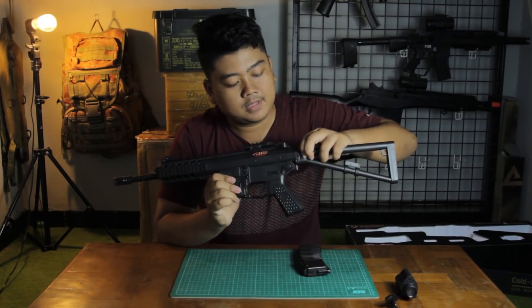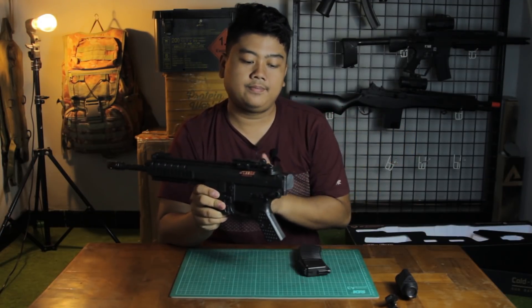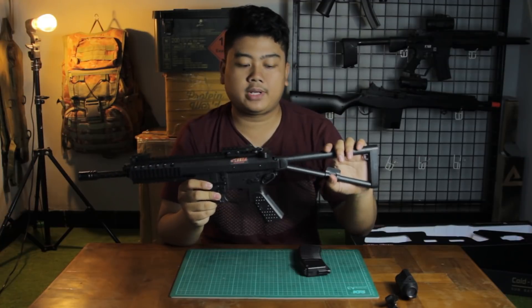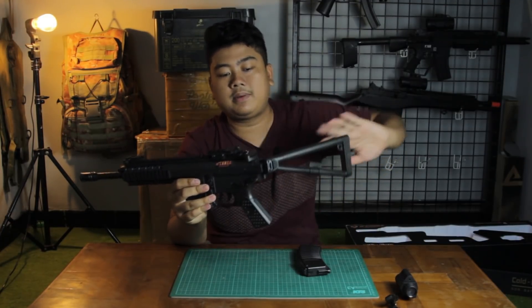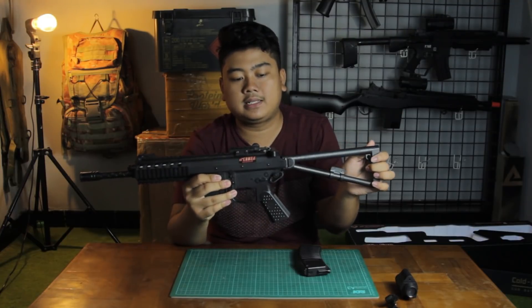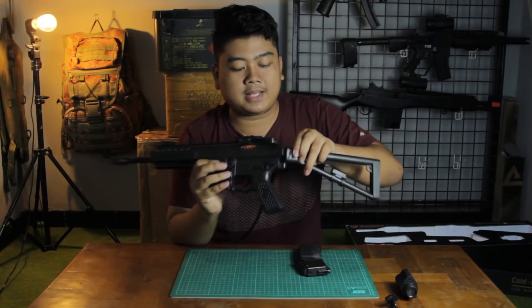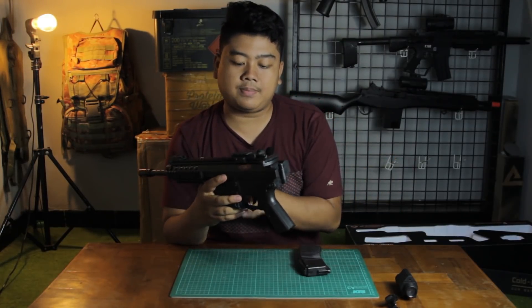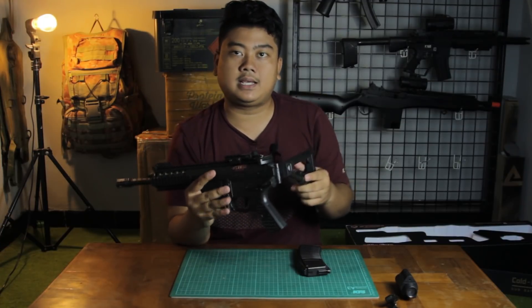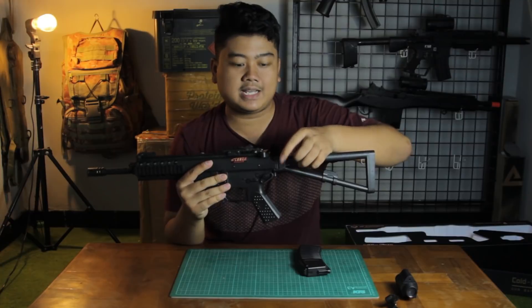The fragile part is the button used to release the stock. When the stock is folded, it gets pushed and clicks into place here. I'd recommend being careful — this area is prone to cracking. My own broke there. So when you unfold the stock from a folded position, it's better to press the button at the same time rather than just snapping it into place.